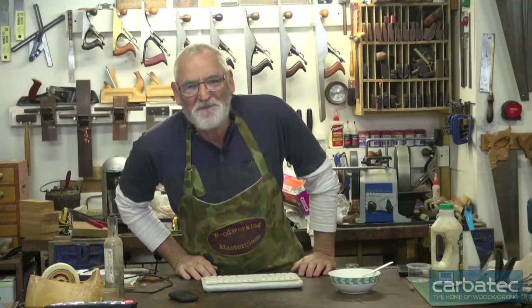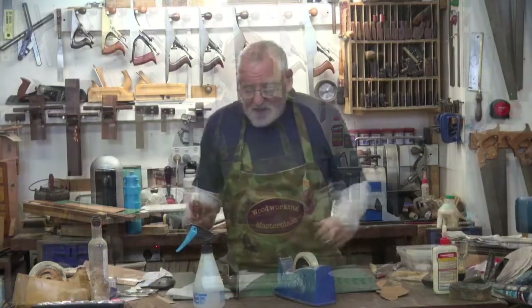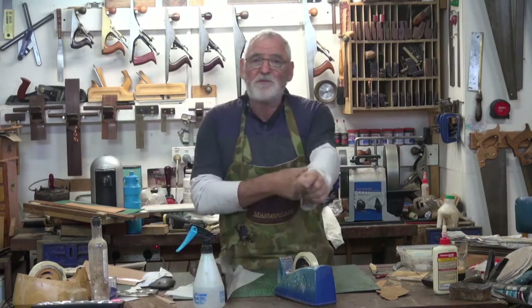G'day, welcome. I'm Steve Hay and welcome to the wonderful world of woodworking with Carbatec. Today we're going to be covering veneering, and honestly, treat it like normal timber.